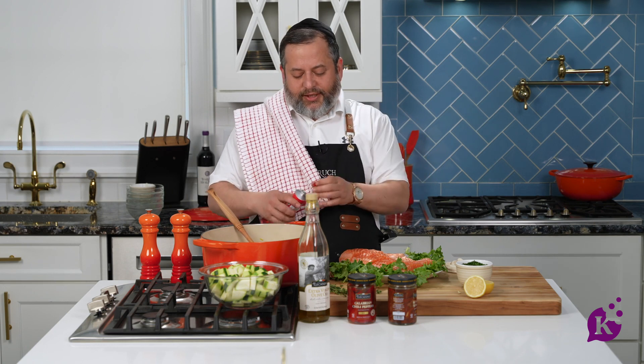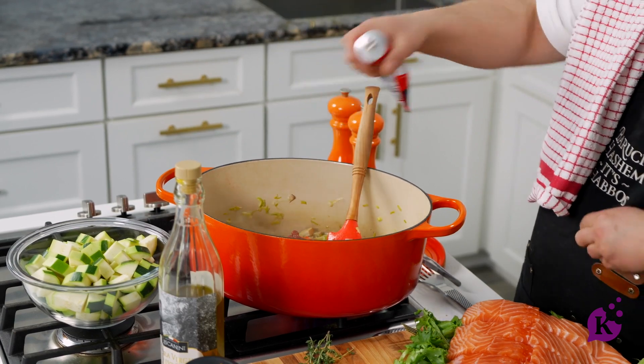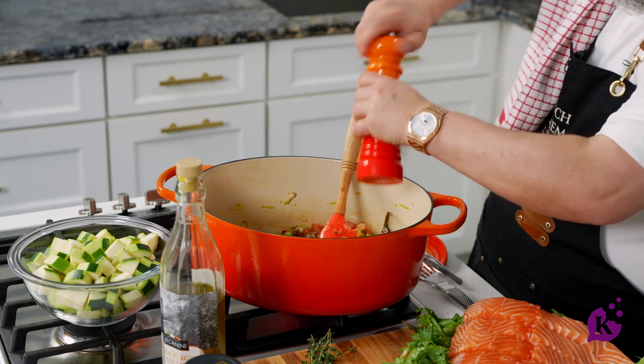I love these tubes — you just give a squeeze and then you can put it away nicely. You don't have to open an entire can. Maybe one squeeze or maybe two. A little salt and pepper. Now I'm going to add my squash.